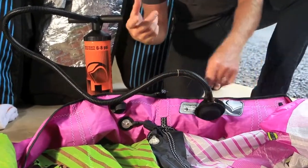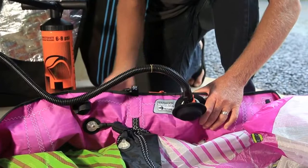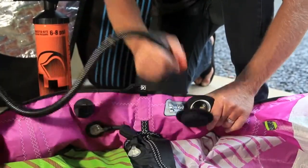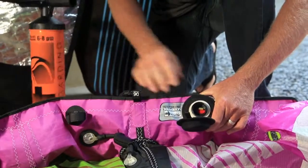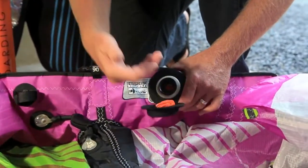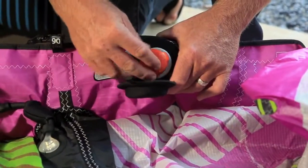When you're done pumping up your kite, we recommend six to eight pounds of pressure inside your kite to go kiteboarding. Remove the pump. The two-way valve on the inside is going to lock the air in, so you can see that even without the cap on, air will not escape. You do want to put the cap back on.